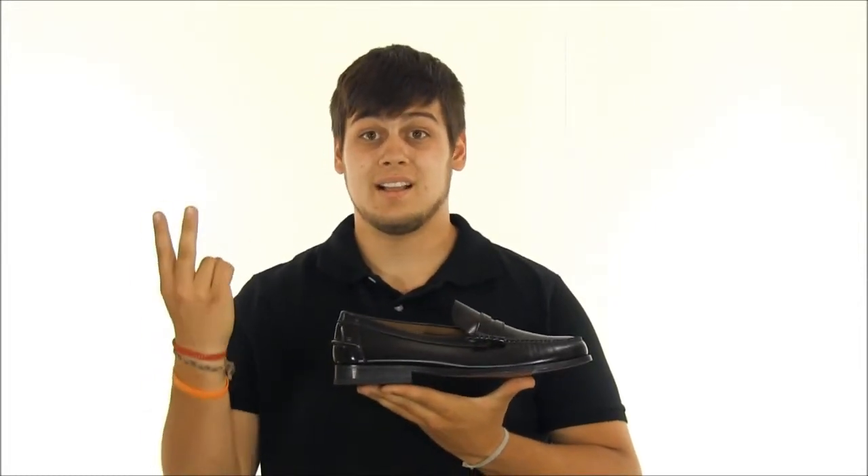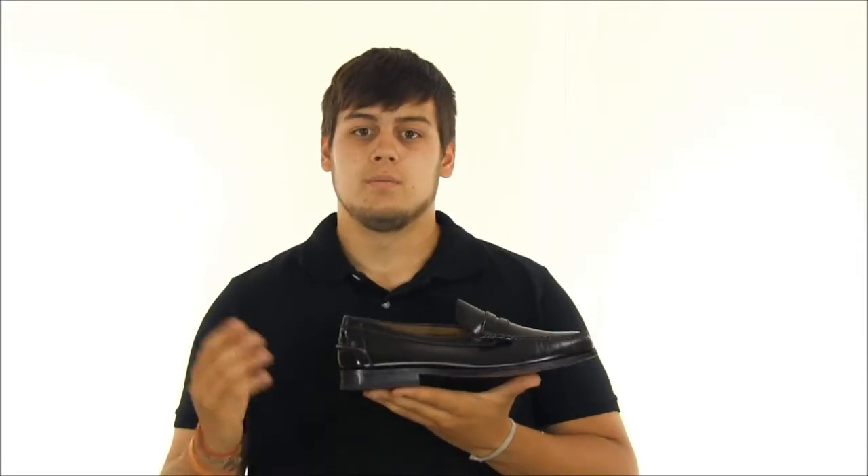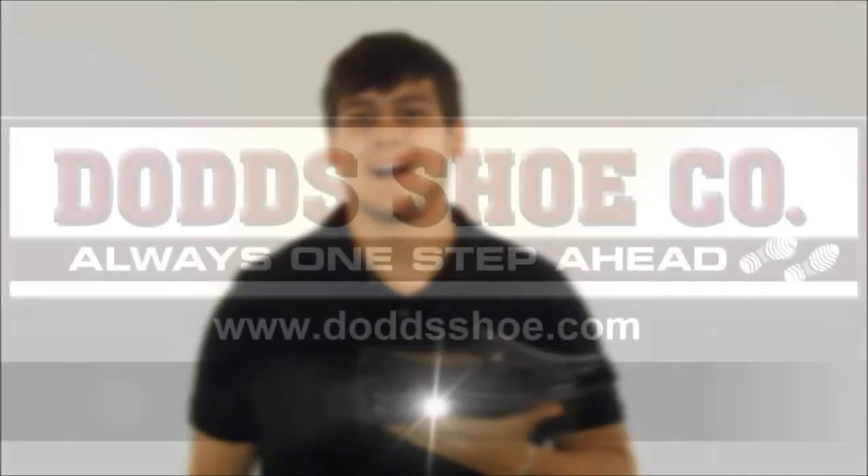A timeless and classy style of shoe that has impressed again and again. You can find the Florissant Berkley and many other products like it on our website at DodgeShoe.com.